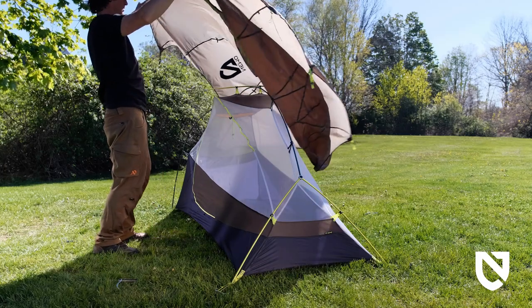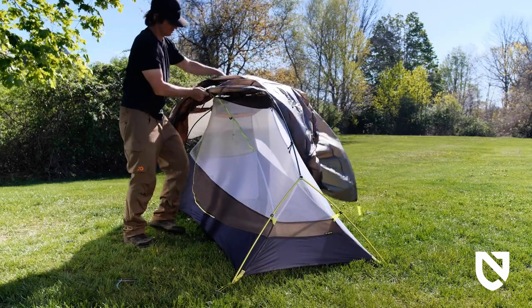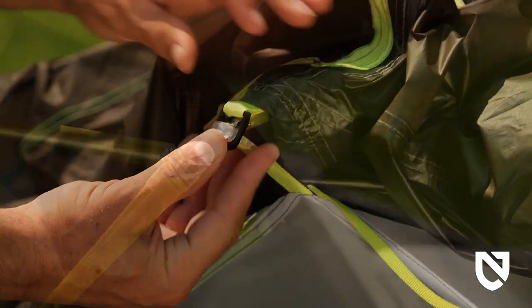Next, cover the inner tent with the rainfly, keeping the vestibules lined up with the doors and pair all color-coded webbing. Locate the SQ ring fittings on the inside of the fly and attach to the ball cap fittings above the doors.